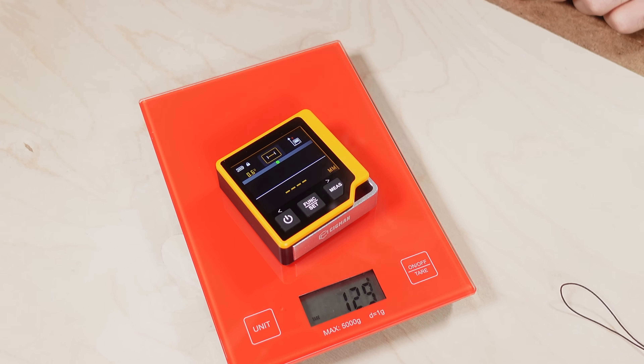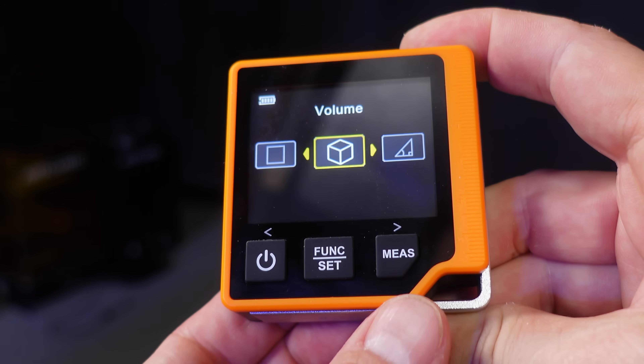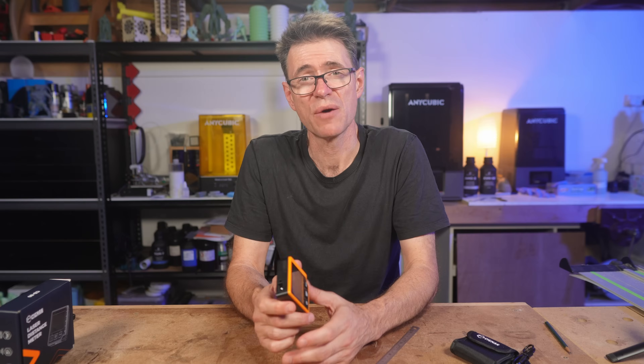It also comes in very light at just 125 grams. The measuring features include length, area, volume, Pythagorean or triangular, angle — which is the inclinometer — a level, and a continuous tape measure, plus a hidden feature that I found. Keep in mind this tool has no app integration, which also makes it simpler and probably more affordable.